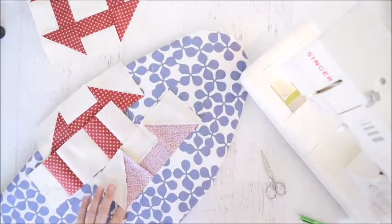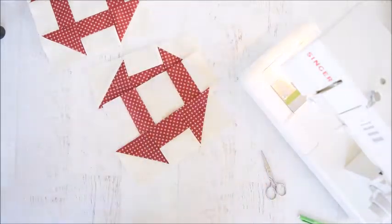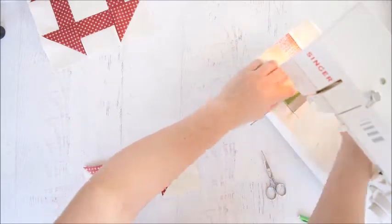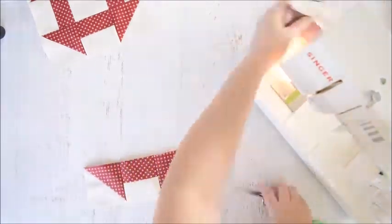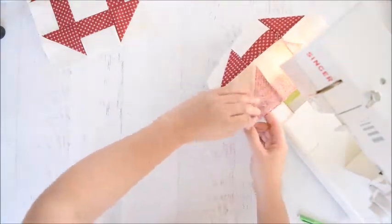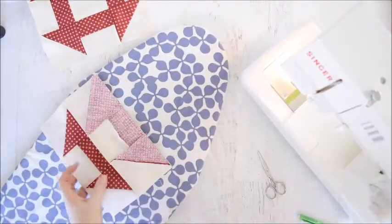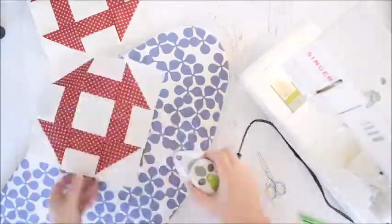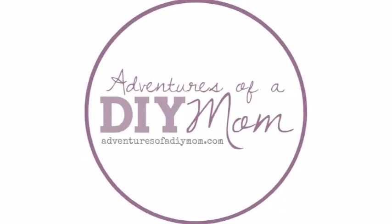Now that they're nice and flat we will sew the rows together. One last press and then we'll be done.